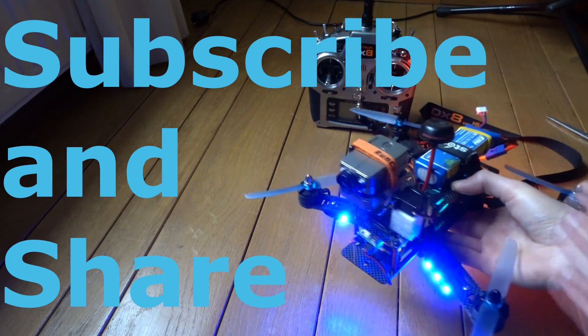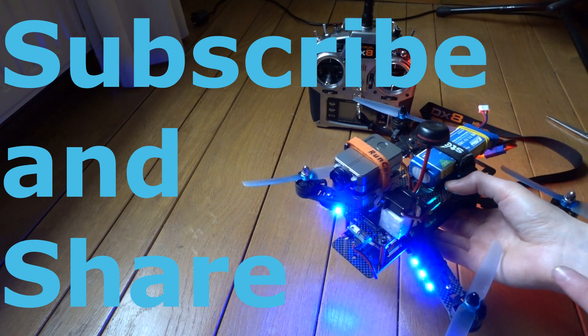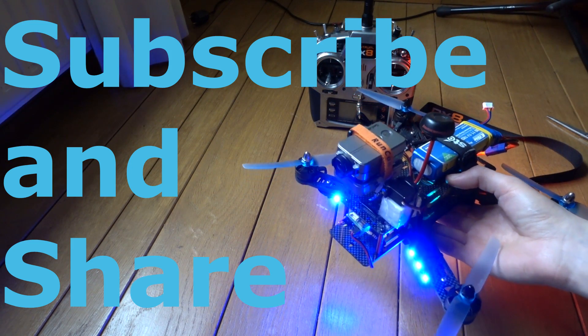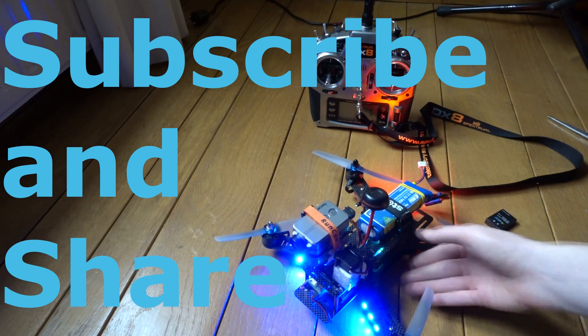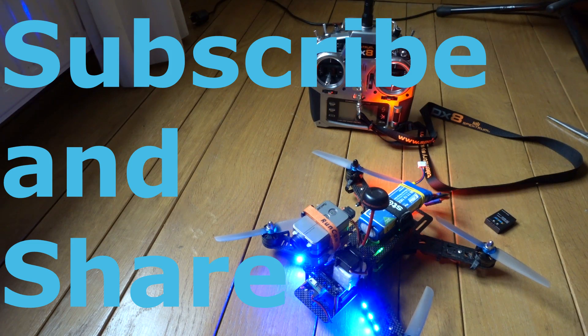If you like this video, give it a like and subscribe for the FPV footage with this camera. I'll see you in the next video. Happy flying!